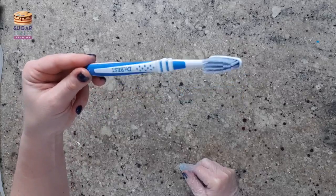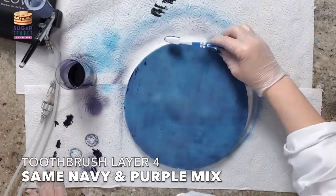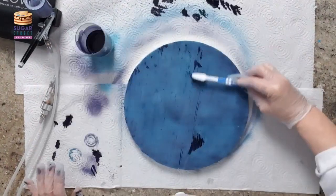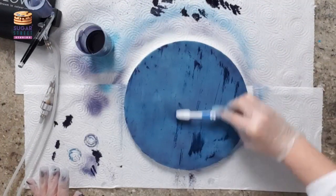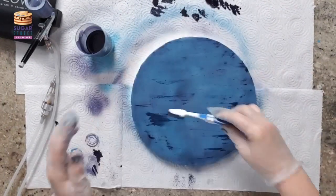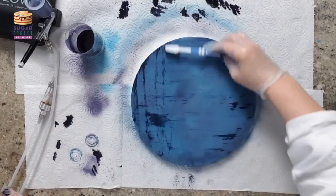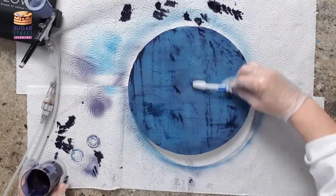Toothbrush — a toothbrush just for sugar craft, not for brushing your teeth. It's the strands of the brush that allow you to create brush strokes, which is going to replicate those little itty bitty fibers that you get in denim. I go across one way, spin my board around, and then come back the other way.